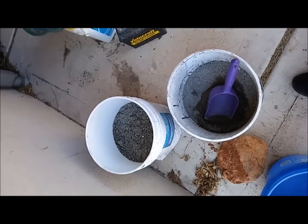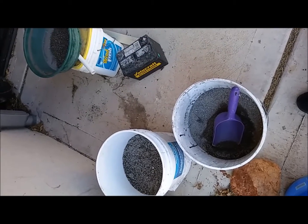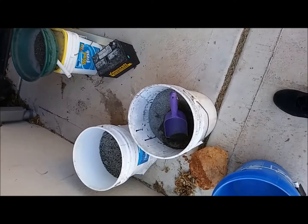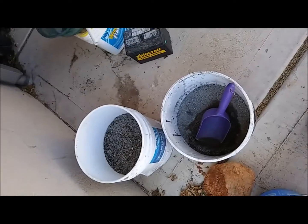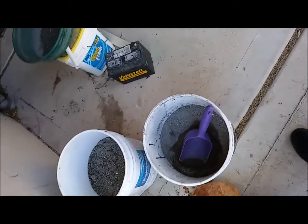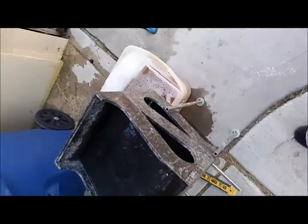I did a test pan last night and found a couple specks, so I decided I was going to run it on the gold cube today. That's the two buckets there — they're not quite full, probably got one and a quarter to one and a half total.